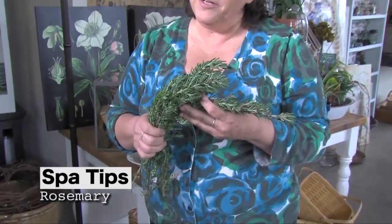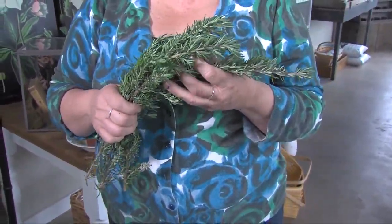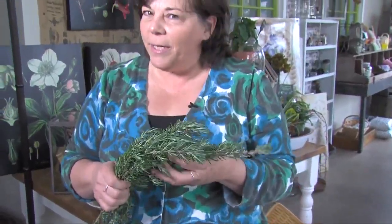Hi, I'm Sue Getz, author of the Herb Lovers Spa book, and I want to tell you a little bit about rosemary. You're probably growing it in your garden — it's a wonderfully fragrant plant, but did you also know it's antifungal and antiseptic?